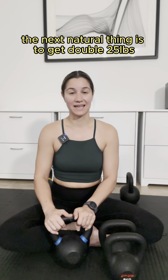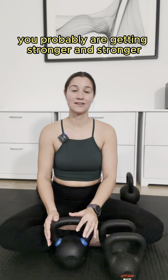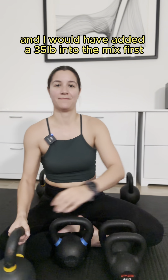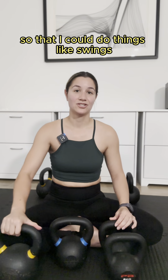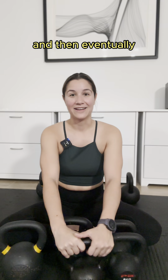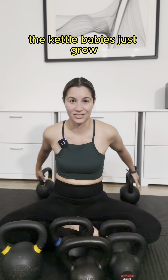From there you might think the next natural thing is to get a 25 pound, but if anything you're probably getting stronger and stronger, and I would have added a 35 pound into the mix first so that I could do things like swings and goblet stuff and single kettlebell work with my 35 pound, and then eventually the kettlebells just grow.